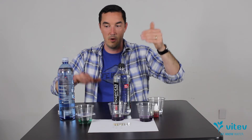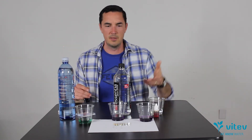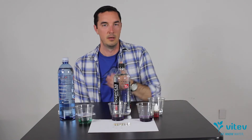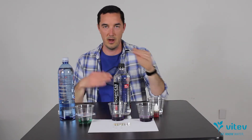You can have high pH and low alkalinity, or high alkalinity and low pH. Some bottled mineral waters like Gerolsteiner have 2000 TDS — a really high concentration of minerals — but they're carbonated. So you're getting really high alkalinity but a low, acidic pH. They're not the same thing.